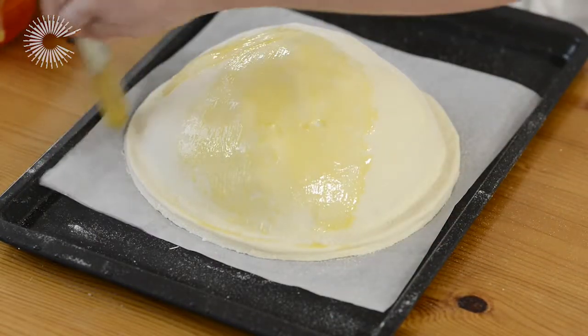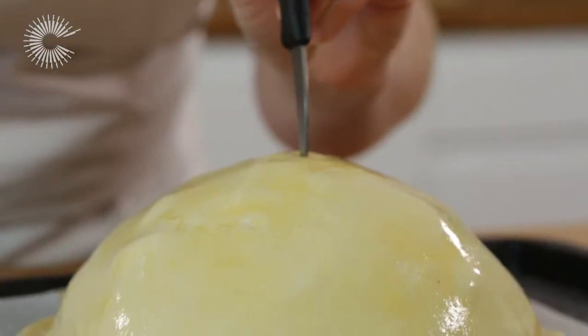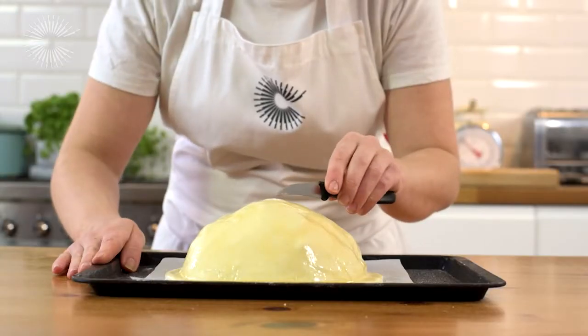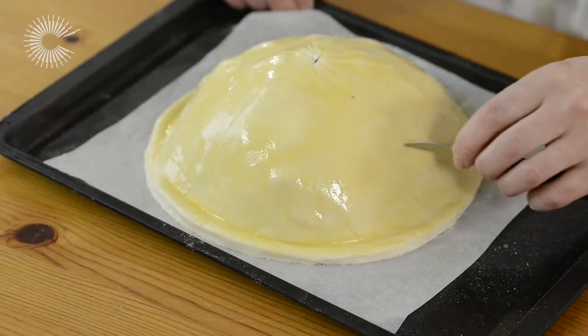Put it back in the fridge for another 15 minutes to set the yolk. Use a small knife or a toothpick to make a small hole in the centre of the pastry and to score curved lines from the top to the bottom.